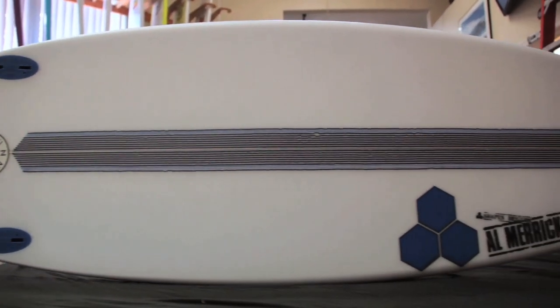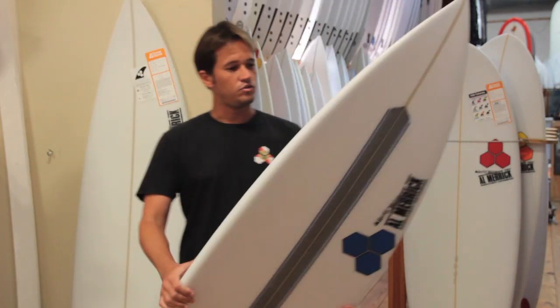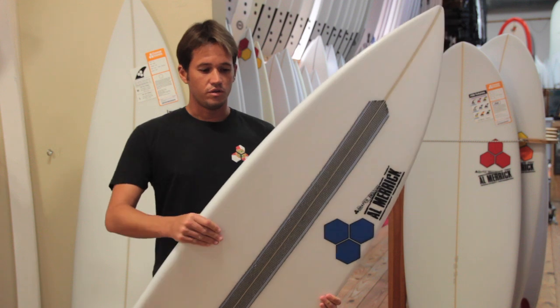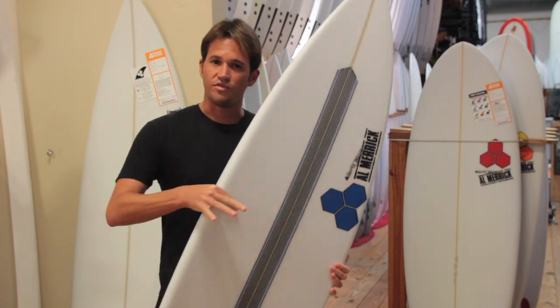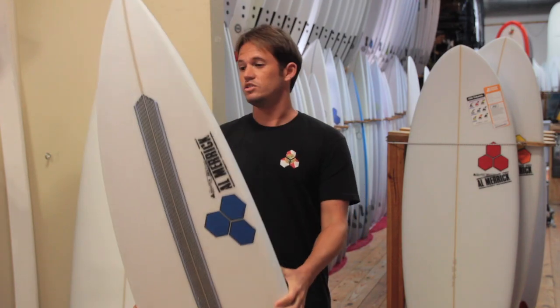This is a great all-around shortboard for thigh-high up to ceiling-high waves. It's not too wide, not too narrow. One thing you will notice about the Bunny Chow is that it has very full rails, so this isn't really normal for a board shaped like this. This board is meant to be ridden an inch or two shorter than your standard performance shortboard and handles a wide variety of conditions.